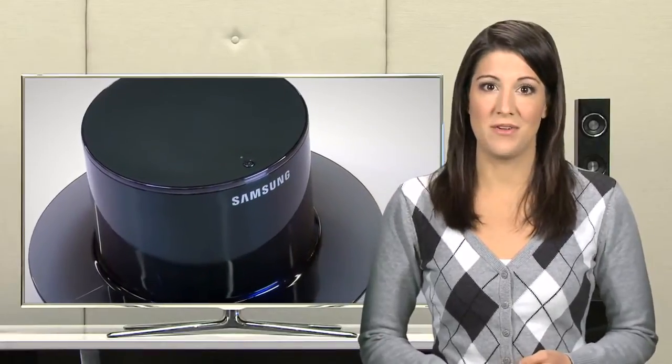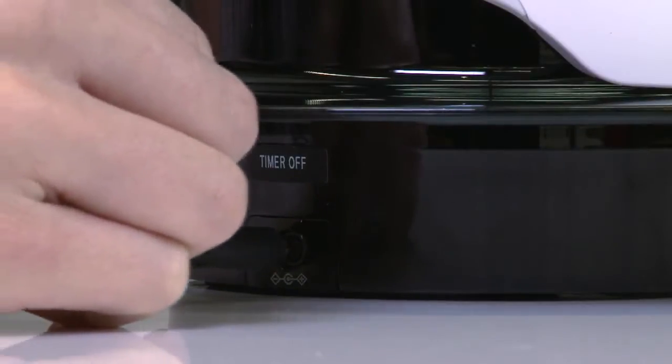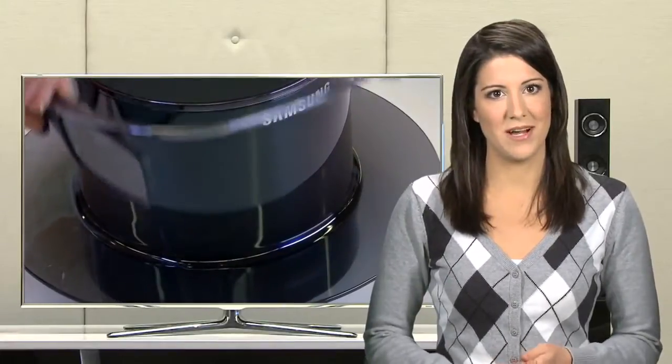Using the 2011 wireless charging hub could not be easier. Simply insert the provided AC power adapter into the back of the hub and plug the other end into a power outlet. And now you have installed your 2011 wireless charging hub.